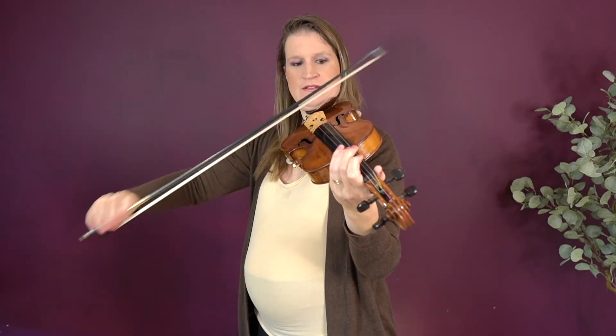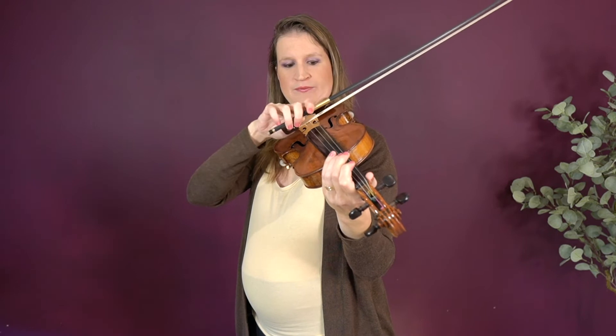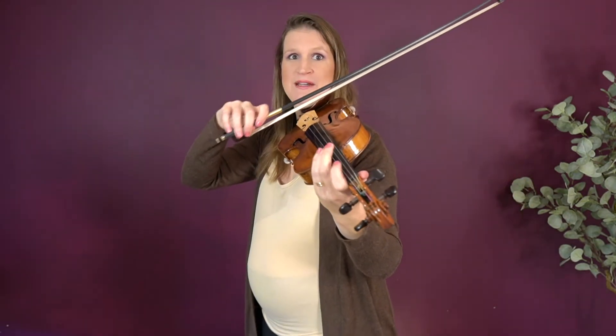Then we have the tiré bow exercise — that's the French name, tiré, not T-bone. First, start with a little down bow at the frog and a little up bow at the tip. The faster you do this, the more challenging it gets.